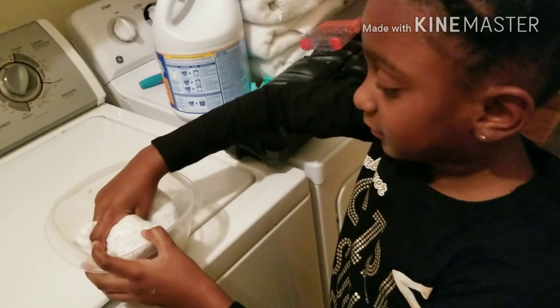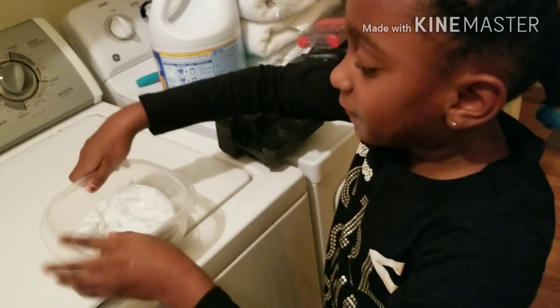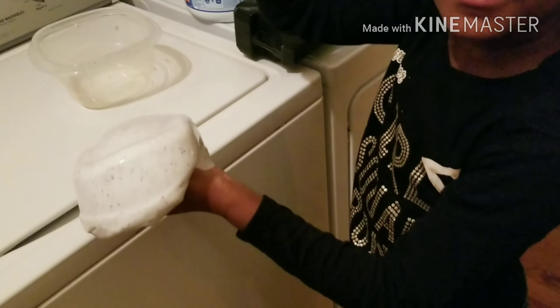And what does the shaving cream do? The shaving cream makes it so fluffy, and when you take it out and you slap it, it makes this look.